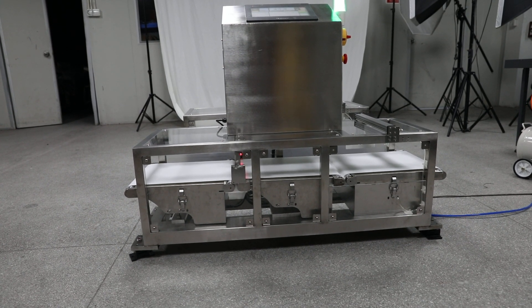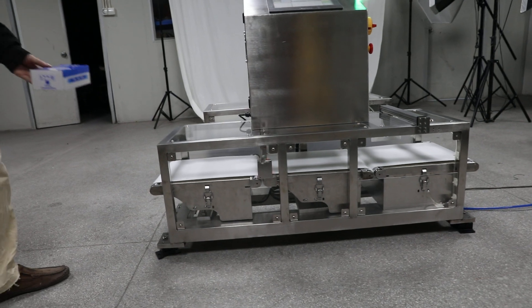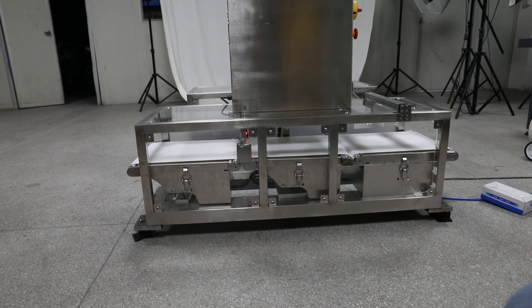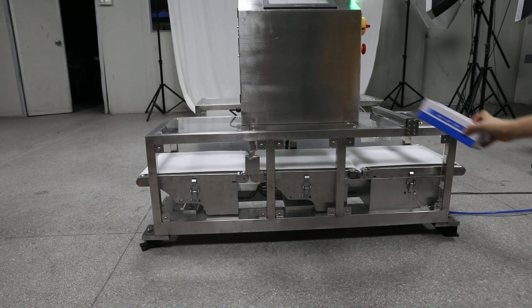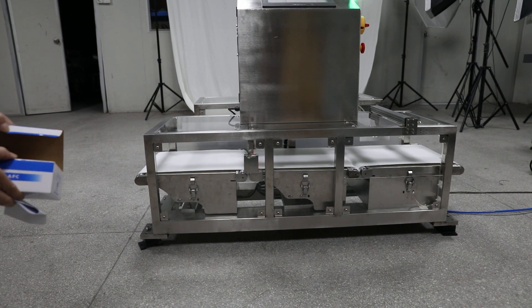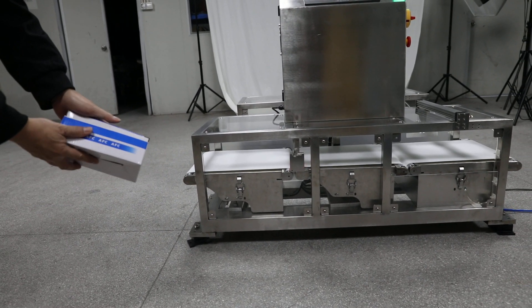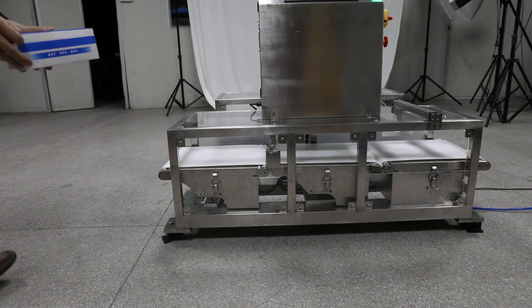Now we are going to demonstrate. First, the OK product. And then we put a piece of paper inside it — it means overweight.